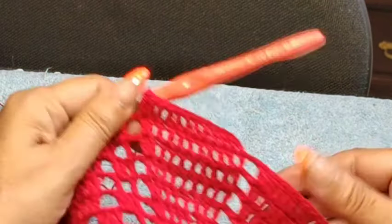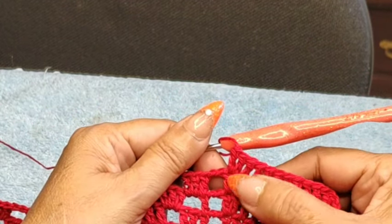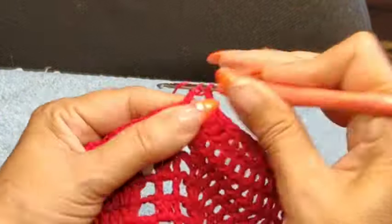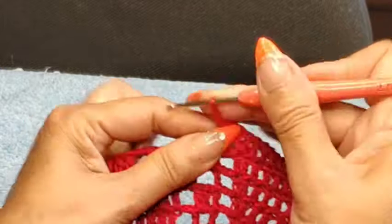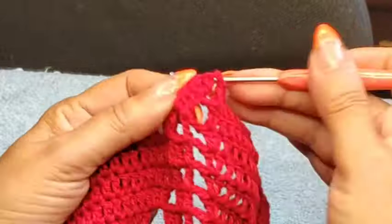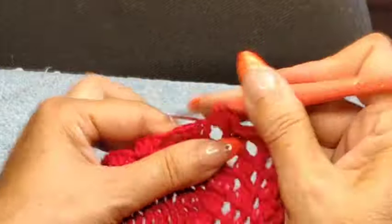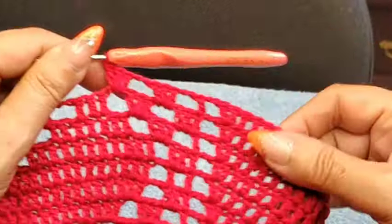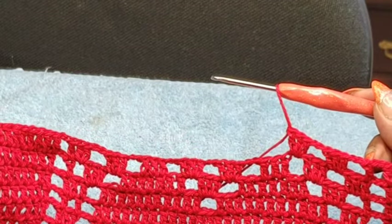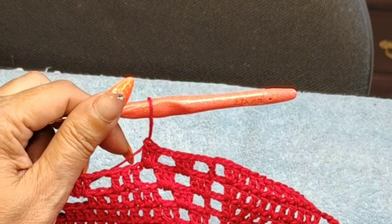Going into row 12. I've done my row 12 beginning — two, four, six, eight, ten, twelve — always an increase. This row will also be all about groups, except we need to do that one double crochet. Two chain, and create your groups — that's all there is to it. Two chain, all the way around. All four corners will have that one double crochet and the increase at the end. I'll meet you at the beginning of row 13, because it's just a repeat of groups of three double crochets.